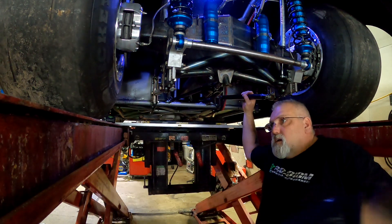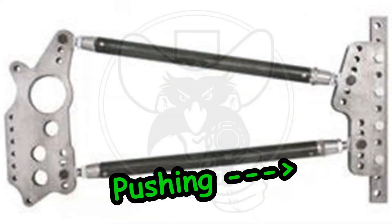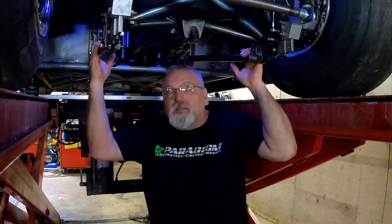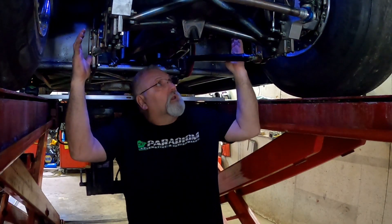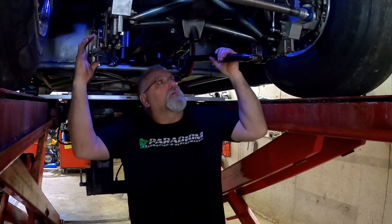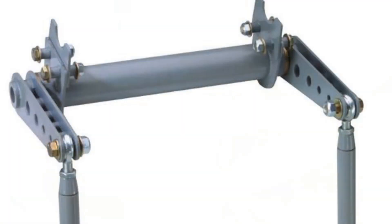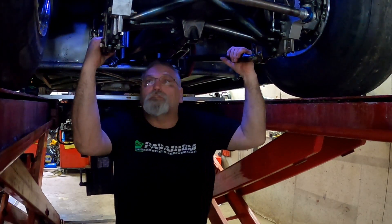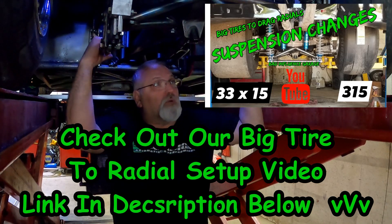The bottom bars, when you're on the throttle, are actually pushing on the frame. For a radial tire, you need an upward angle on there in order to drive the tires down into the ground, so we're going to check those angles. The top bars are actually pulling. We're going to check the lengths of the bars, set the angles, and also check the ride height. To do all this, we have to unhook the anti-roll bar so that everything is free and not binding.